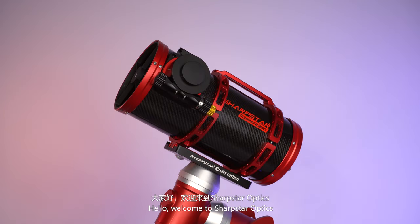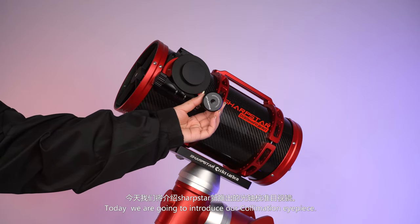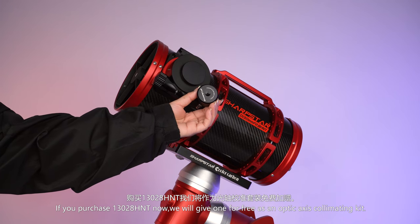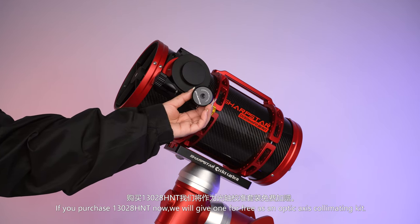Hello, welcome to Sharpstar Optics. Today we are going to introduce our collimation eyepiece. If you purchase the 13028HNT now, you will get one for free as an Optic Access Collimating Kit.